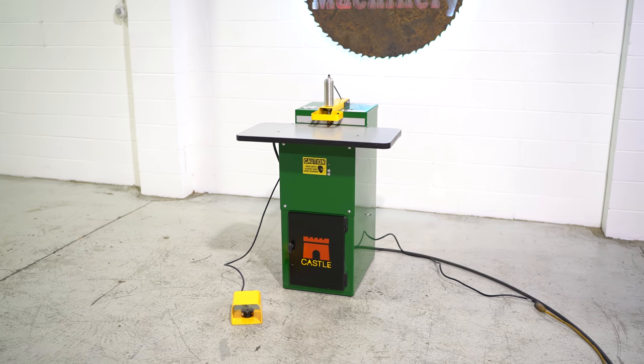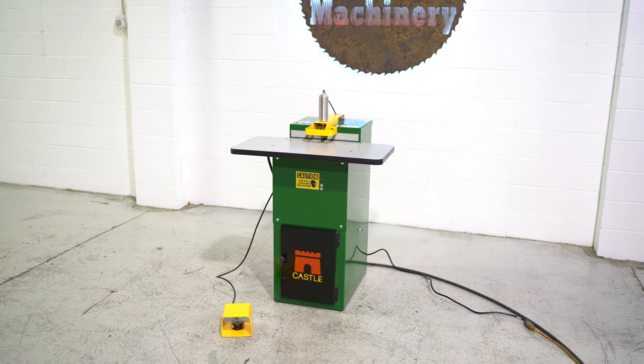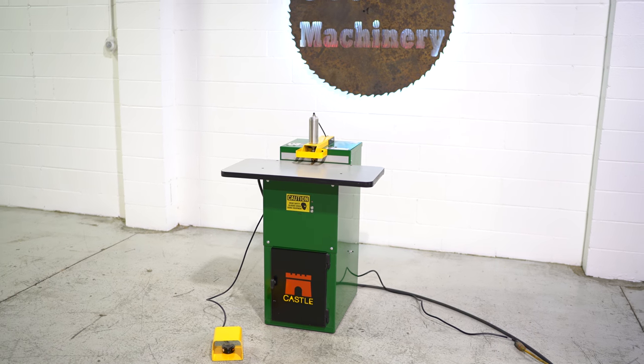If you have questions about pricing, availability, or if you have surplus machines you'd like to sell, you can reach us at info@360degreemachinery.com.